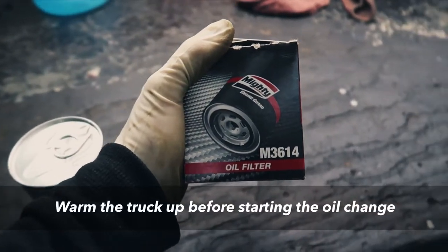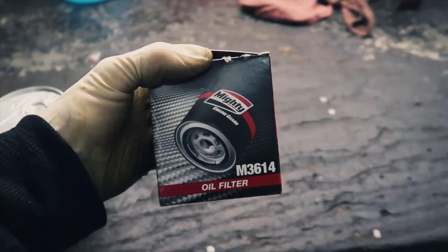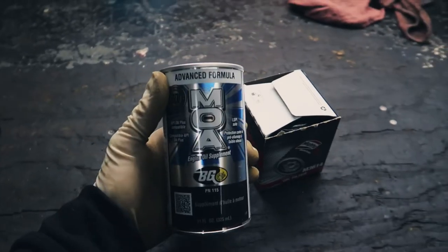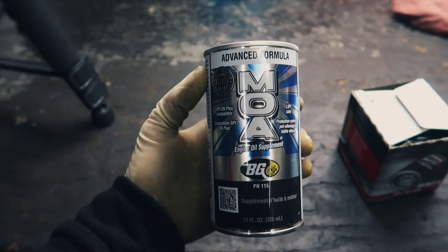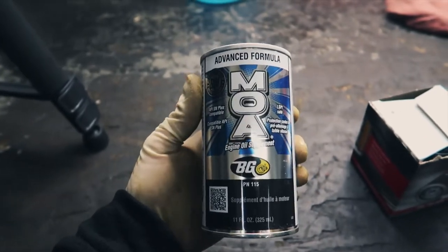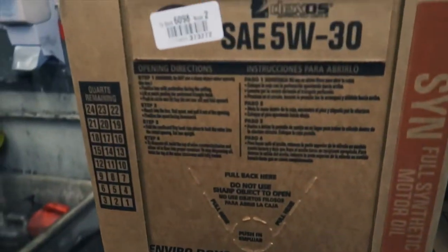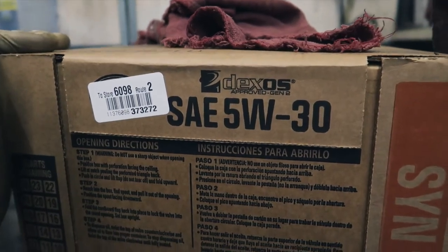We're going to be using the Mighty M3614 oil filter — it's what we use on all of our customer cars here at the shop, and I use it on my truck as well. This is an oil supplement from BG called MOA; feel free to Google it — I might post a link in the description. I always use this in all my vehicles. For oil, we're going to be using STP full synthetic Dexos 5W30.